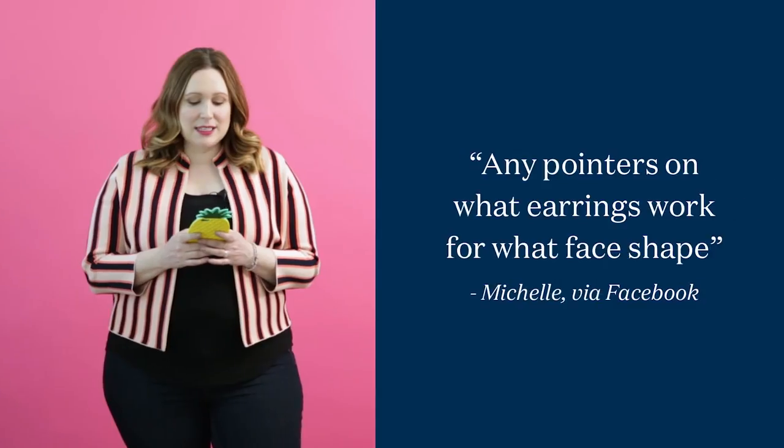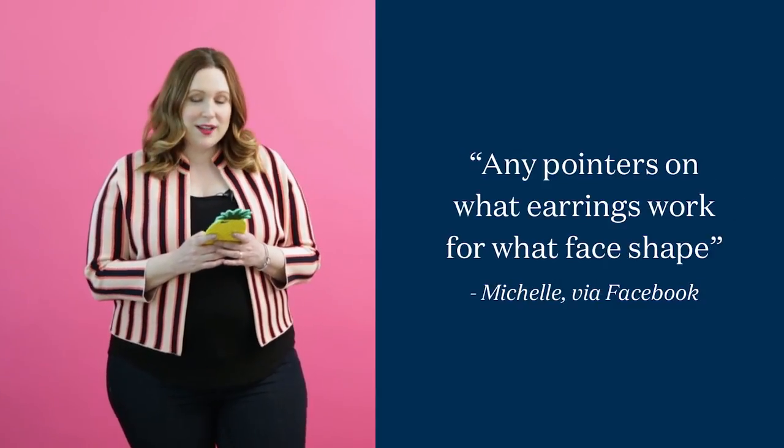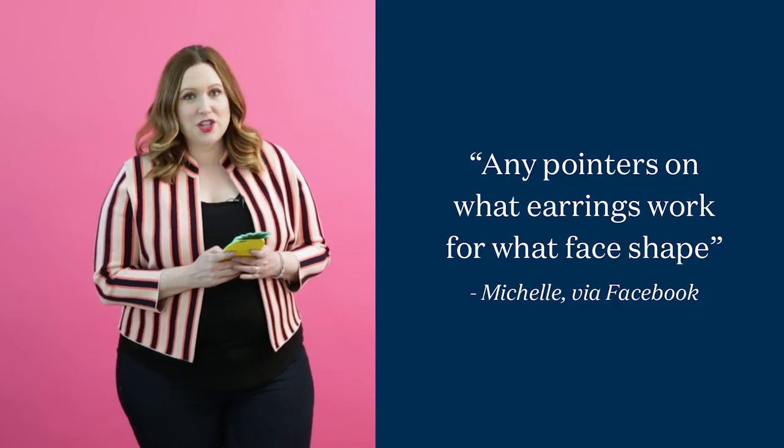Hey everyone, today's question comes to us from a reader on Facebook and they're asking us any pointers on what kind of earrings work for what face shape. Really good question and there are definitely some guidelines to follow. So I'm going to show you three face shapes and what earrings to wear.